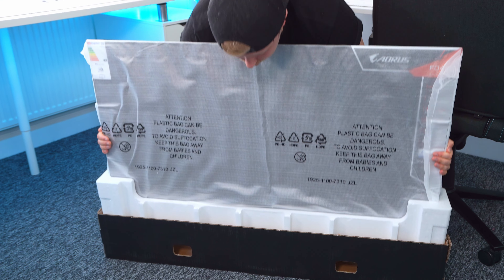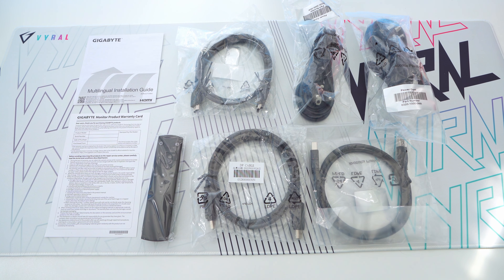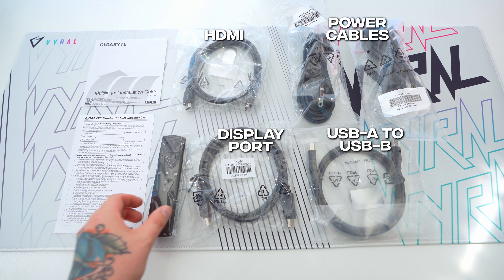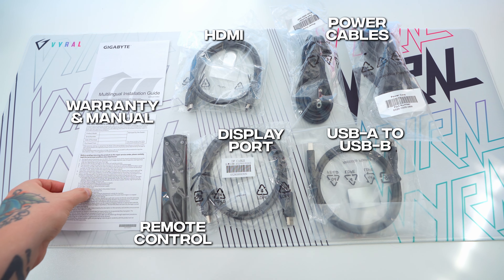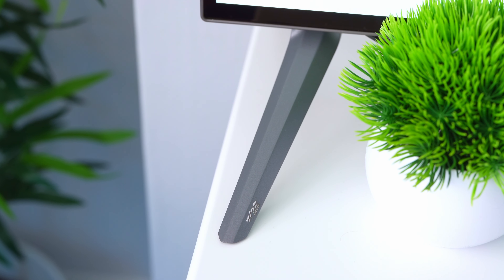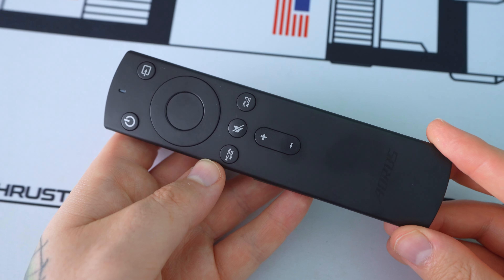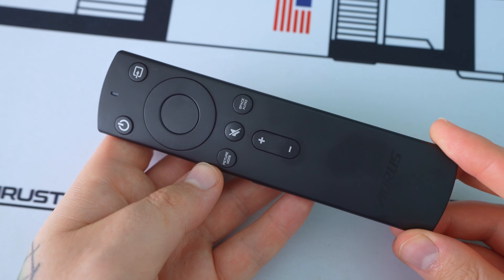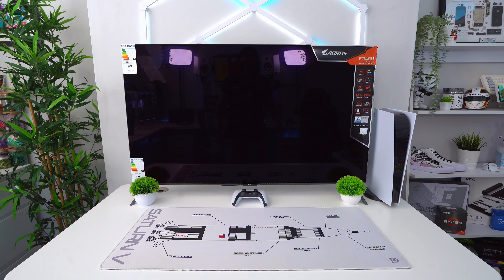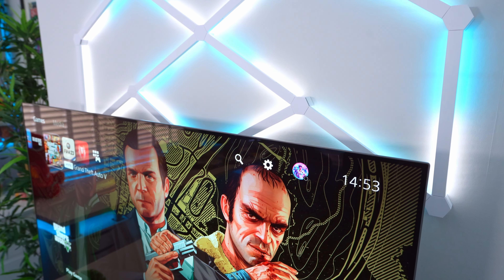When unboxing a monitor of this size, the experience is certainly similar to that of unboxing a TV. The FO48U comes packaged very nicely with plenty of protective packaging to prevent it from getting damaged, which is always good to see. Aside from the monitor itself, inside the box you also get a pretty standard collection of cables including power, HDMI, DisplayPort, USB-B upstream, a remote, and then your warranty and manual. The monitor also comes with two legs included, and the installation process is about as simple as it gets. Another similarity with a TV is the fact that this monitor also comes with an included remote, which we'll get onto more a little later on.